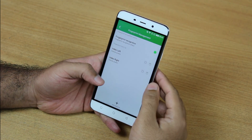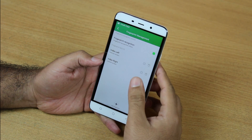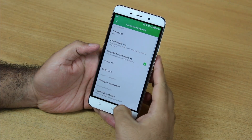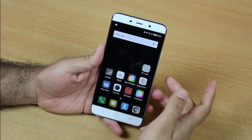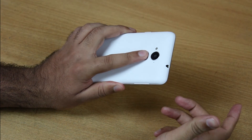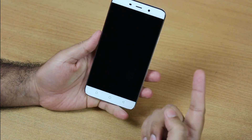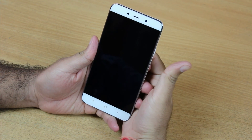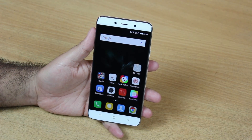Two fingerprints have been registered. One thing to note is that on Coolpad Note 3 you can register up to five fingerprints. Now I'm going to check this — I'll unlock the phone by simply putting my registered finger on the scanner and the phone will be unlocked. I've also registered this finger — I'll put it on the scanner and the phone will get unlocked.